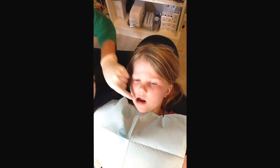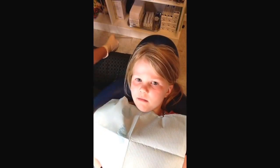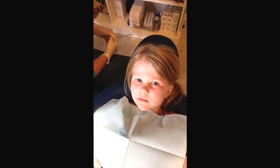Alright! How easy was that? Pretty easy? Piece of cake?